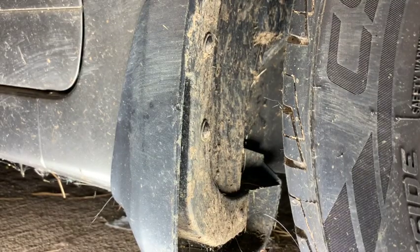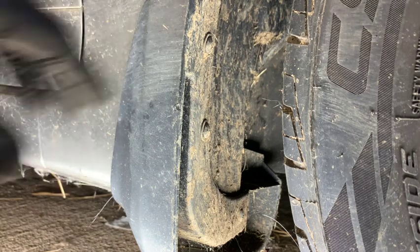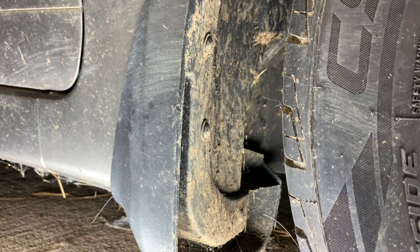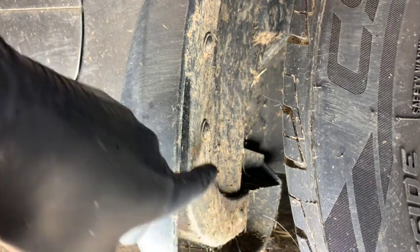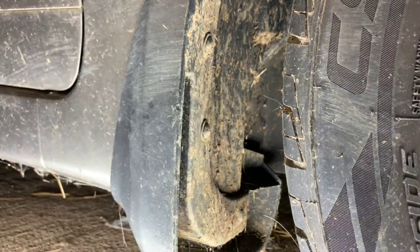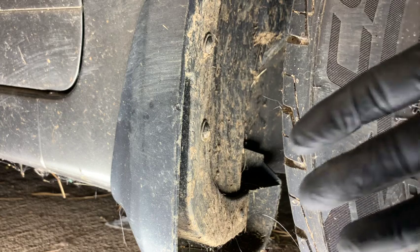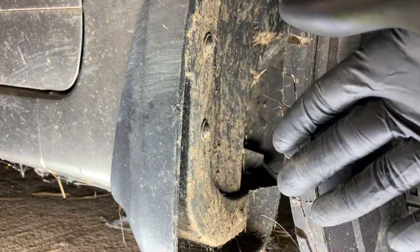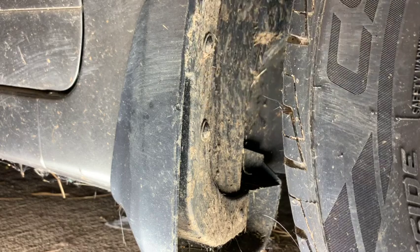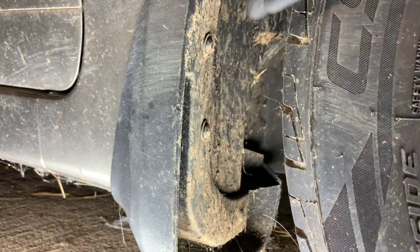We're going to move down to the lower portion of the fender. This vehicle has a mud guard — not all of them will have one, so if yours doesn't, skip this step. We need to take this off too. There are three Phillips screws, and to get to them you can turn your wheel so the part closest to the mud guard swings in.